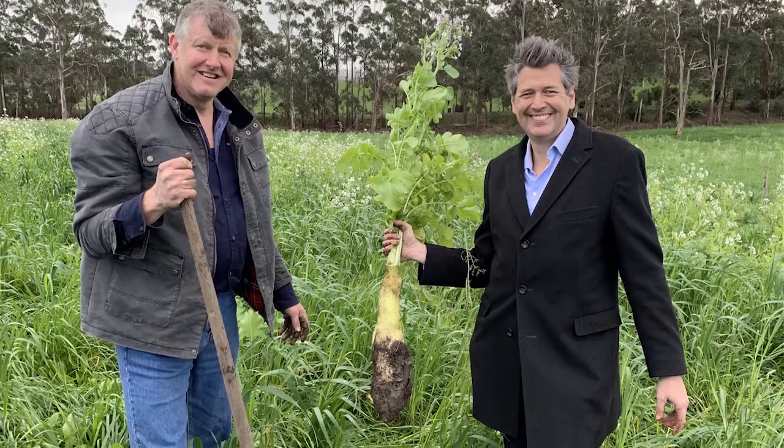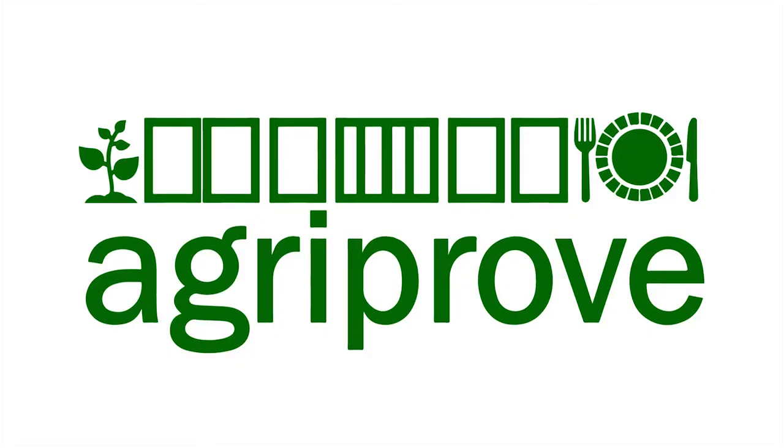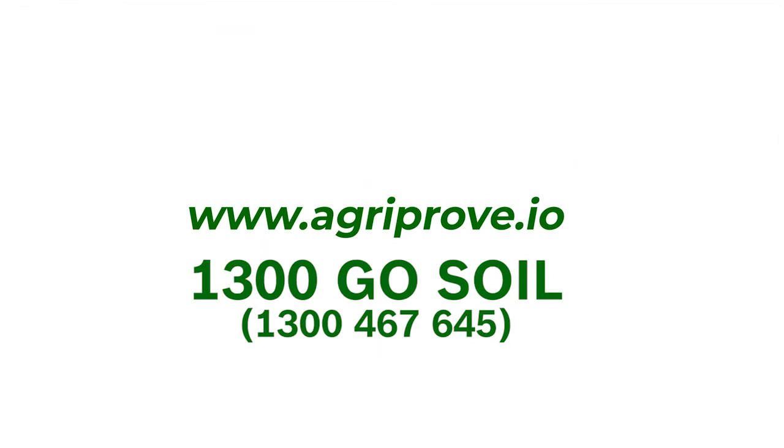If you'd like to build carbon on your farm, give AgriProve a call on 1300 Go Soil.